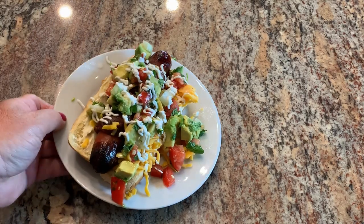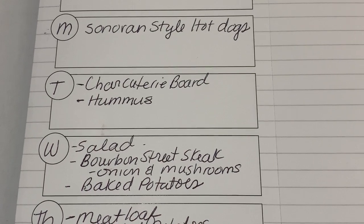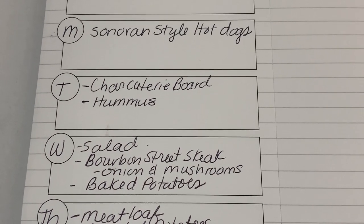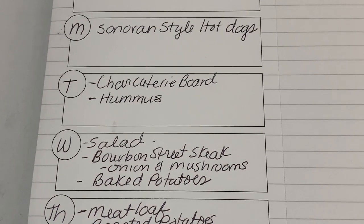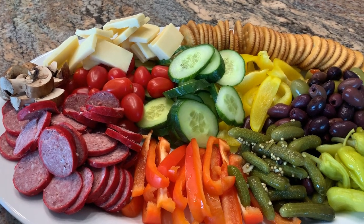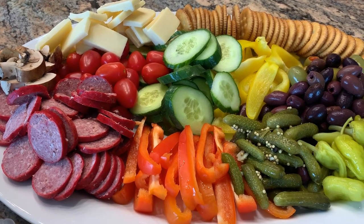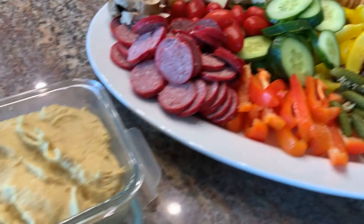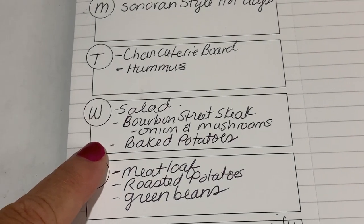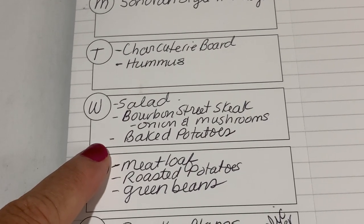Tuesday we had been working in the yard all day long, so I made a charcuterie board with just a bunch of vegetables, some meat and cheese, and I made a homemade hummus — I'll put the recipe for that in the description box. For dinner tonight we're having some fresh veggies, some Krakow bologna that my brother brought, some New York sharp cheese, and homemade hummus. We're just going to pick at it.